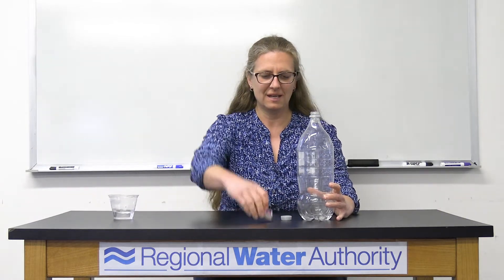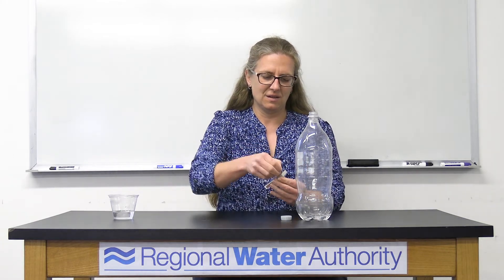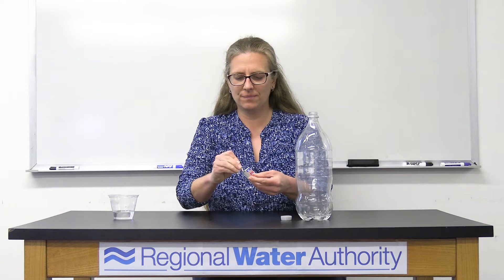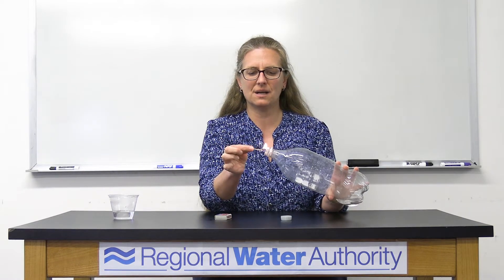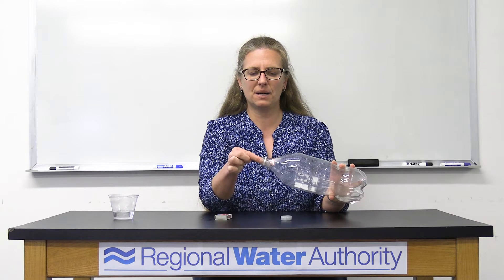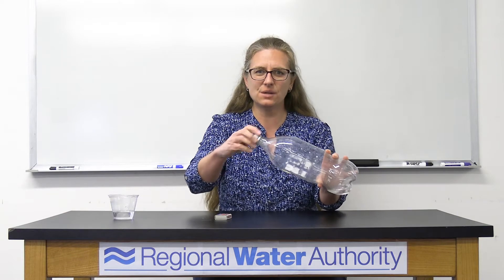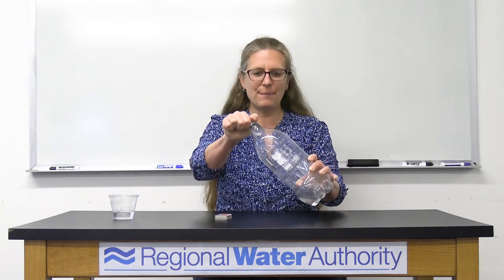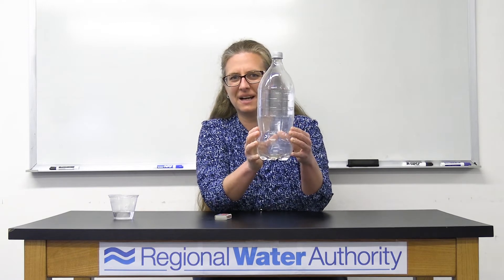Take off the cap, and here come the matches. Here's where an adult is going to help you with this. You're going to light one match, and you're going to slowly put it inside the soda bottle. The important part is we want to trap the smoke from the match inside the bottle. It's okay if some gets out. You're going to drop the match inside, and there's not much going on in there right now.